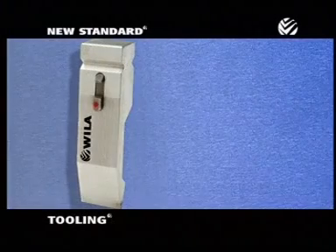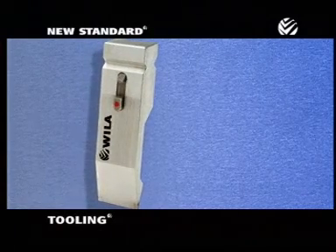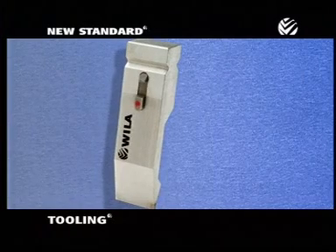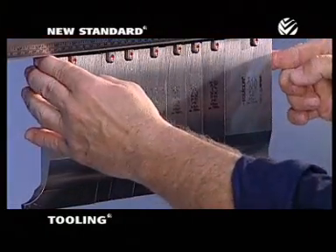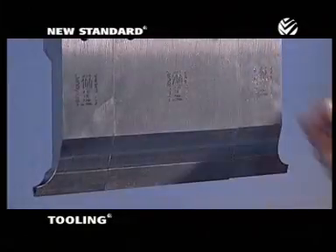We'll start with a look at Wheela's new standard tooling. There are a combination of features that have made Wheela tooling so popular with fabricators around the world. For one thing, it is precision ground to a tolerance of plus or minus 4 ten-thousandths of an inch. This makes Wheela tooling the most precise tooling available on the market today.